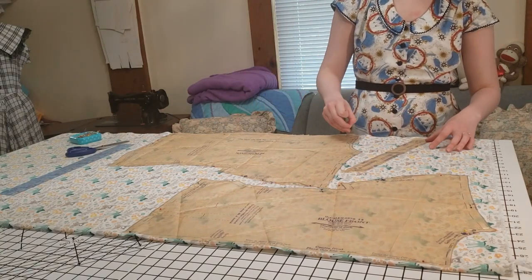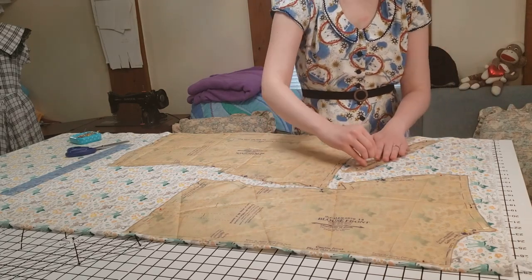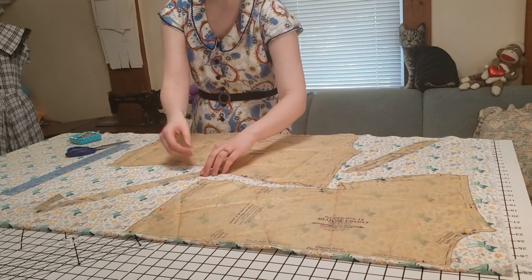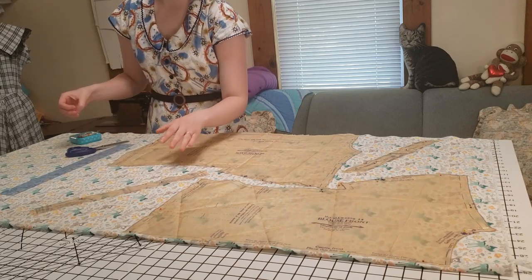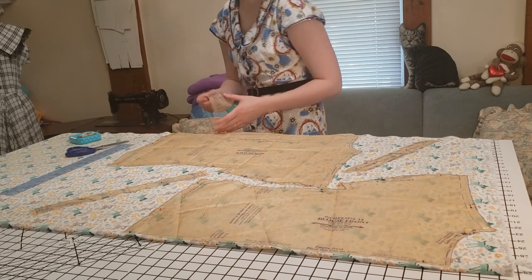I am currently trying to finish up my late summer early fall sewing plans because I would like to get into doing my fall sewing plans — fall is superior to summer. I still need to make these pieces because every year summer comes around and I just haven't made clothes for it.